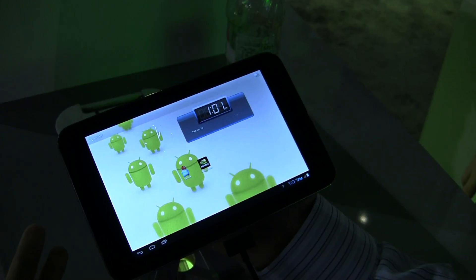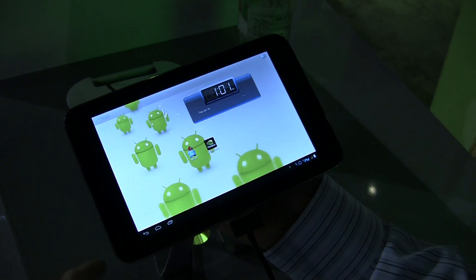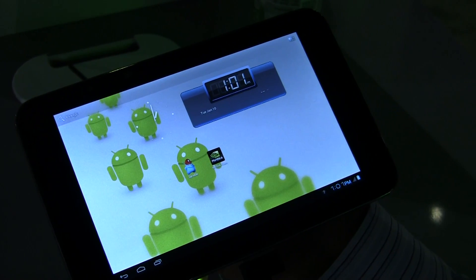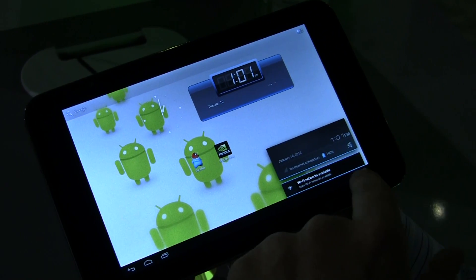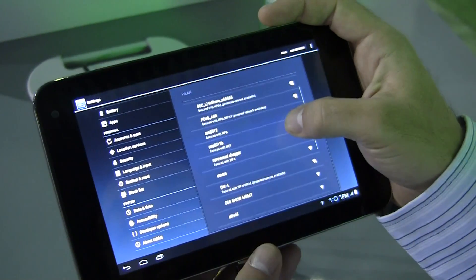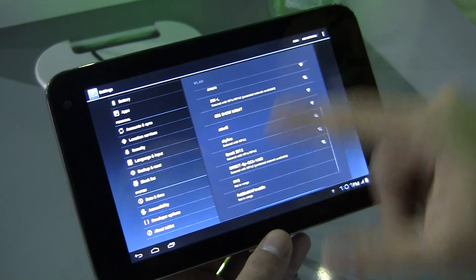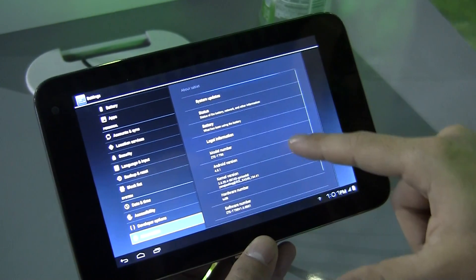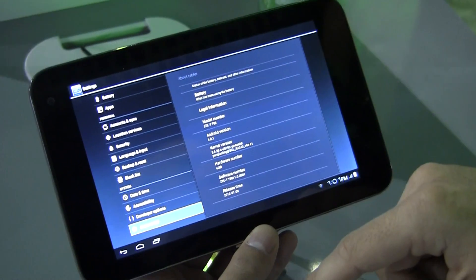They wouldn't tell us any of the specs on it at all, and they said whatever's on here probably isn't going to be final anyways. But in the settings, there is no name of the device, no pretty much anything. This is about tablet model number ZTE TT98.